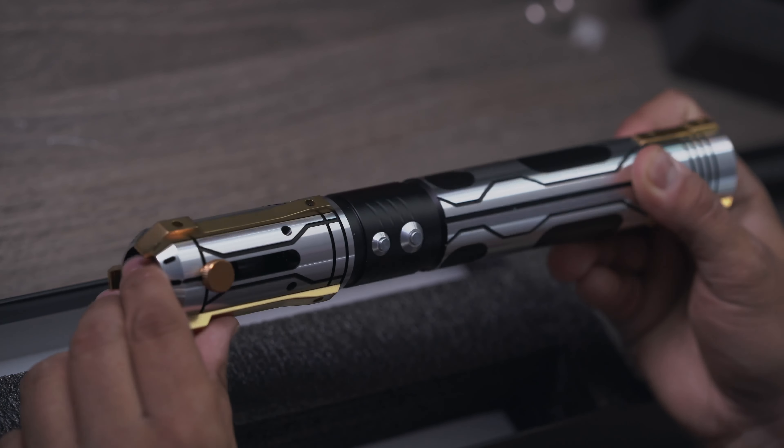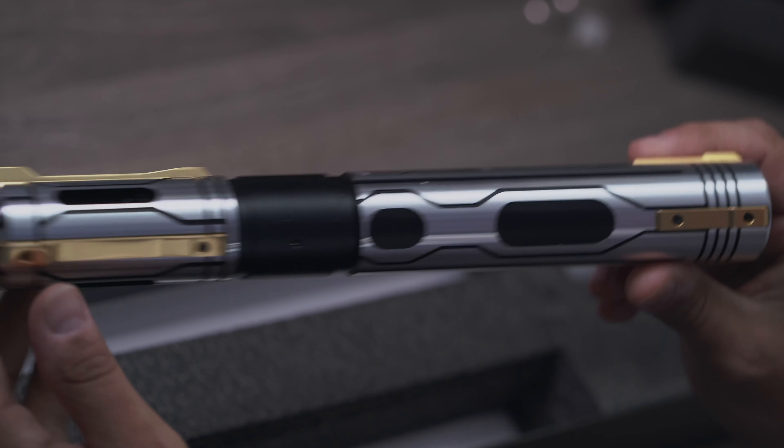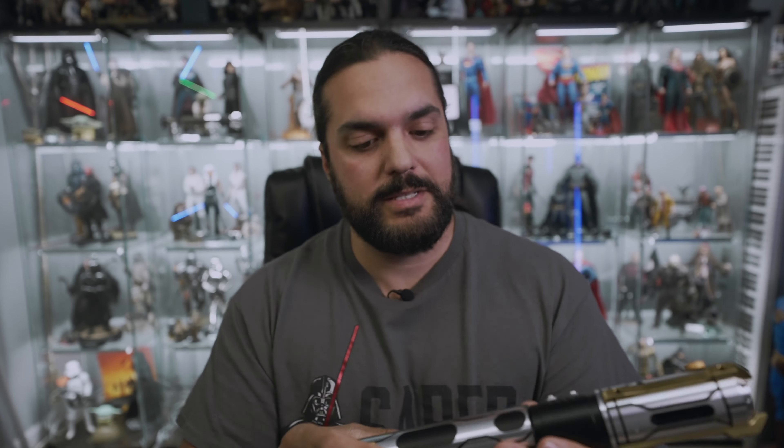Alright, so let's get this guy out of the box here, because this is one of the most different sabers I think I've seen in a long time. I love the gold accent pieces here, all these really cool lines. It's almost like a circuit board in a way. Look at that.